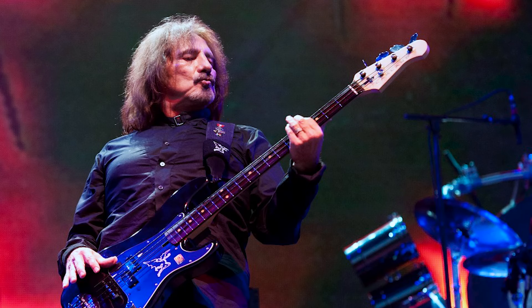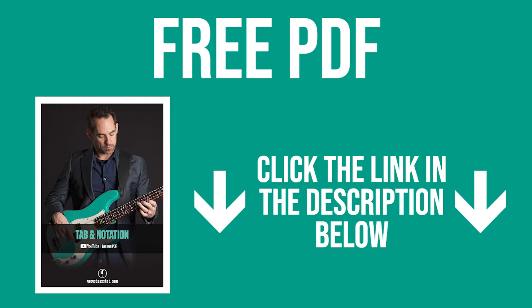If you're familiar with Black Sabbath then you probably know about Geezer Butler. The bass player's style is quite full-on usually, but he's playing differently on this track and this is a more simple, repetitive bass line. You can download a free transcription of Geezer Butler's bass line on Solitude, in standard notation and tab, by clicking the link below in the description.